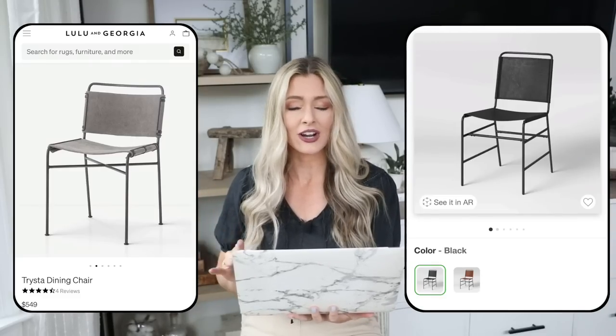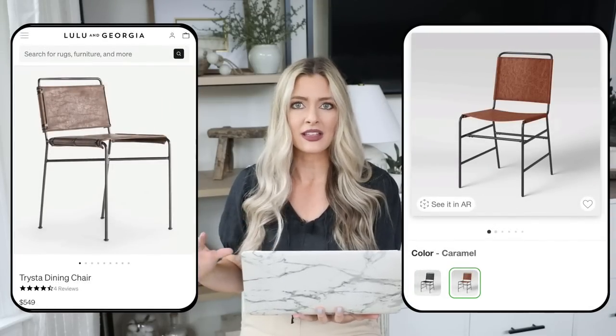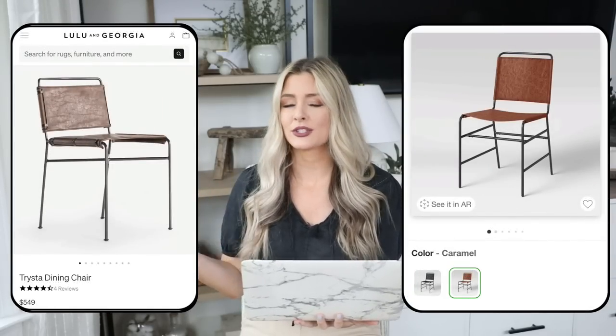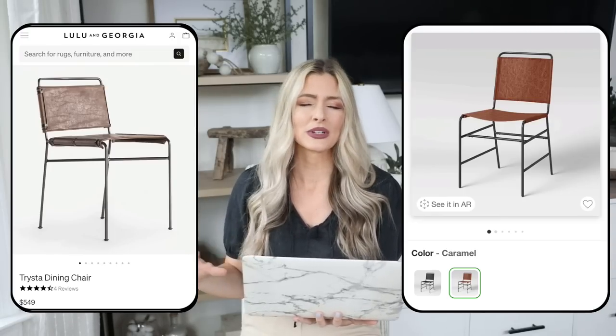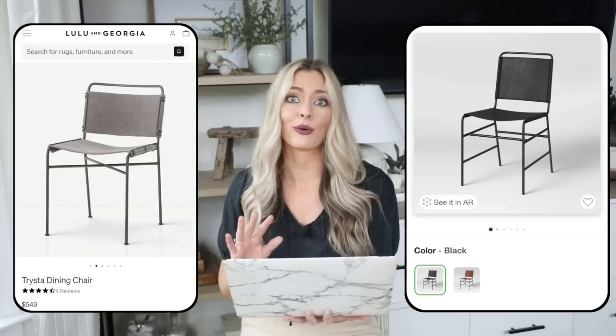For our next piece, we have the Trista dining chair from Lulu and Georgia, priced at $549 per chair. I love the classic leather look and how it's wipeable — very practical if you have kids — but $550 a chair is very pricey. We can get a very similar look at Target with the Ward Sling Metal dining chair for only $95. It comes in black and caramel, has great reviews, and leather is one of those materials that just never goes out of style.